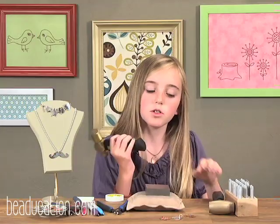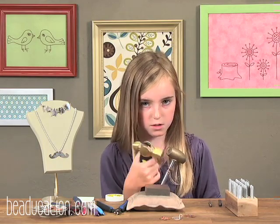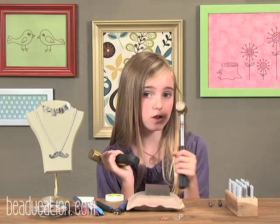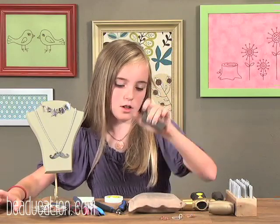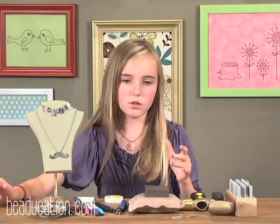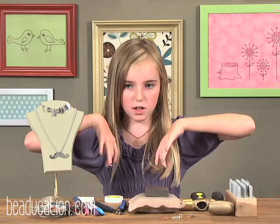These are the hammers. This one I like the best because it's lighter and it's smaller, so I would recommend this one for kids. This one most adults like, like my mom — I would recommend this one for adults because it's longer and heavier. This is a bench block. You're going to need it to hammer the stamps on a blank on, and if you don't have it, it'll make a big crevice in it or you might not see the stamp well enough.